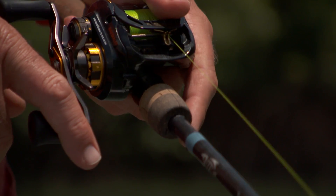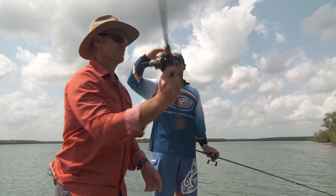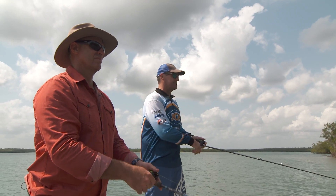Any preference going back down into the rod? Generally for barra I go around that six foot mark — a good strong tip and also in the butt, so you can lean onto a barra just in case you get one.